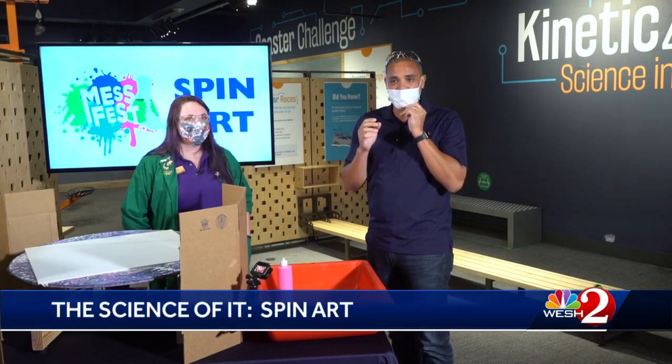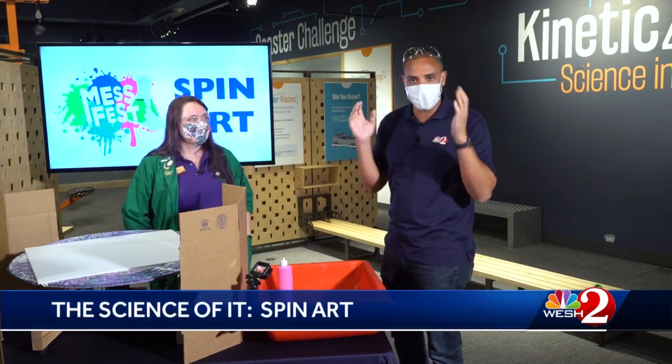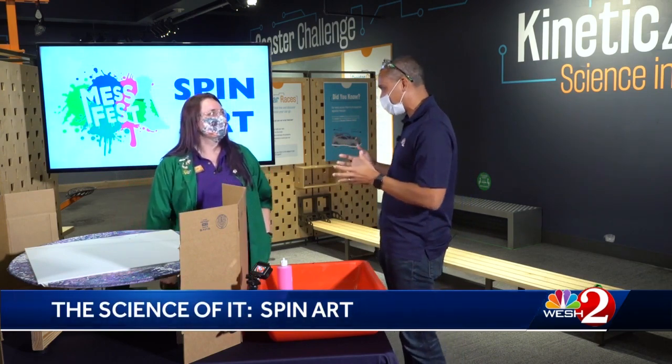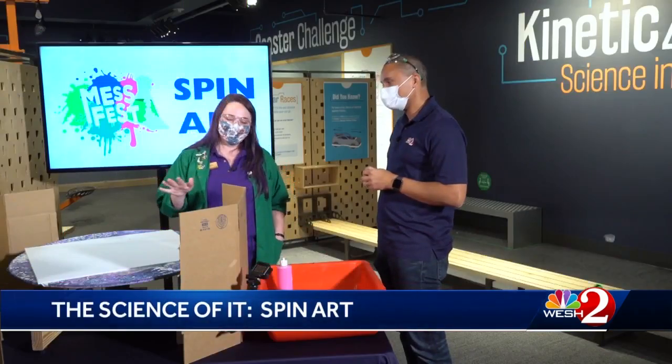Maybe you've been at home coloring in the lines, trying to figure out the best way to create some art. We have definitely got the thing for you here today. We're joined by Tori at the Orlando Science Center, and we are about to get messy with art. Today we're going to be doing spin art in two different ways — an at-home activity first, and then a bigger version.